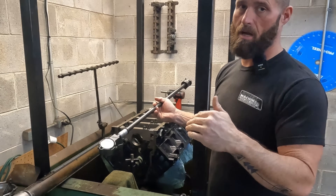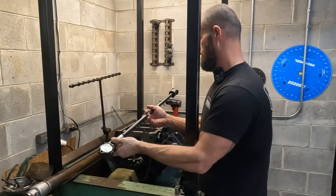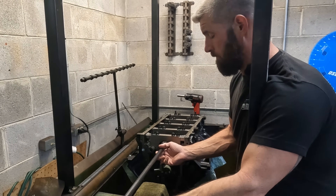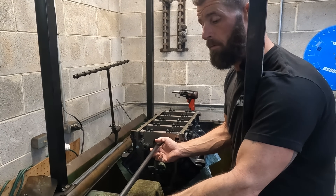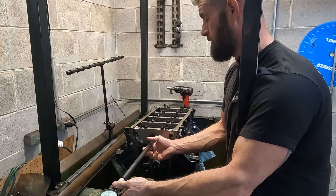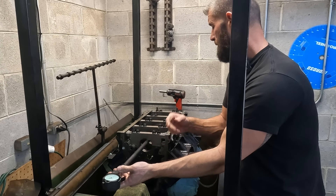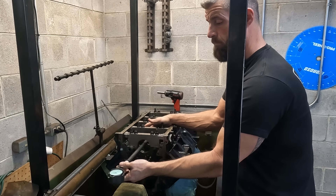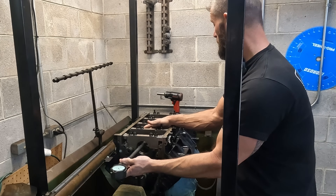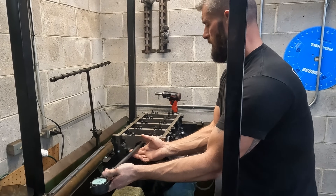I line honed this block originally, so it should be pretty good — but again, we'll see. That's a zero. That's about a tenth over. That's a zero. That's about a tenth over. So it's good.